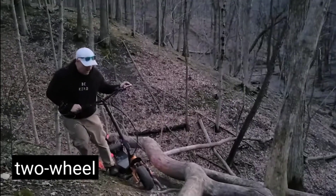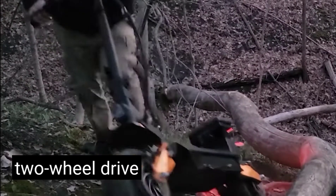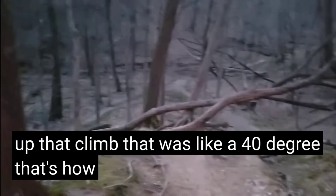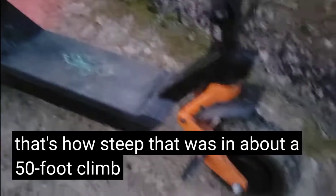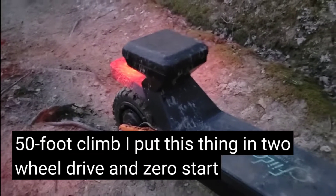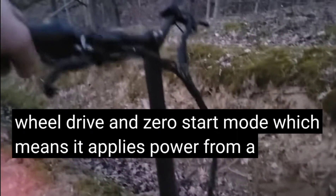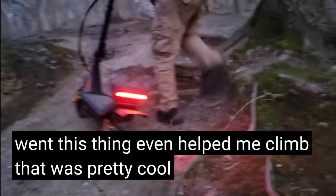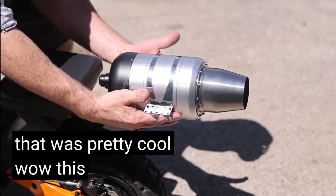Look at this thing go up in two-wheel drive. That was a struggle, but I made it up that climb — about a 40-degree grade in a 50-foot climb. I put this thing in two-wheel drive and zero start mode, which means it applies power from a stop. Up I went. This thing even helped me climb. That was pretty cool. This is gonna be great.